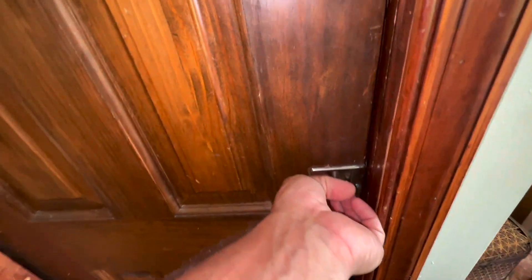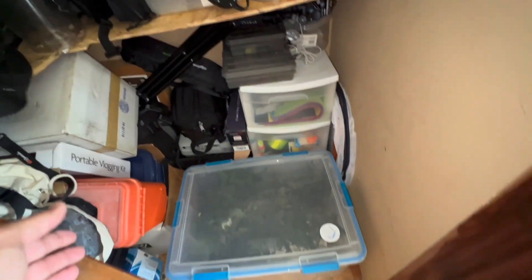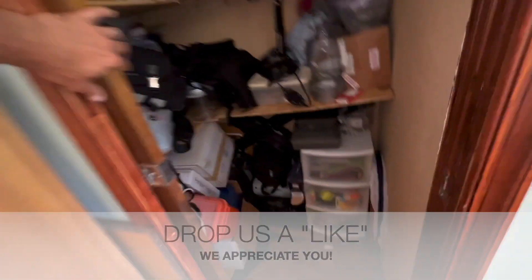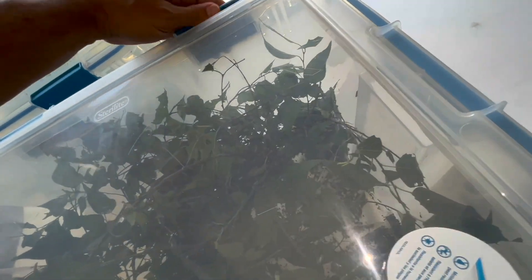Here's the area where I've been raising them — a dark closet in our Florida room, kept out of my wife's hair. I have them in a big container. I probably had about 250 caterpillars between two containers. Most of them are doing very, very well — in fact, they're all doing very well.